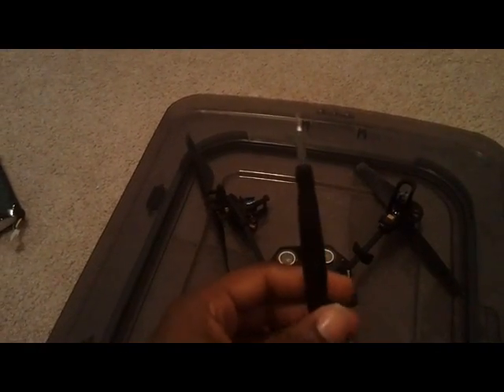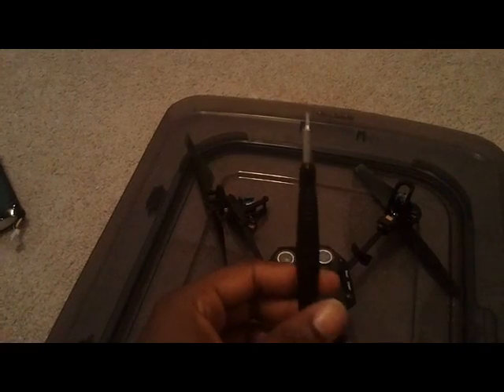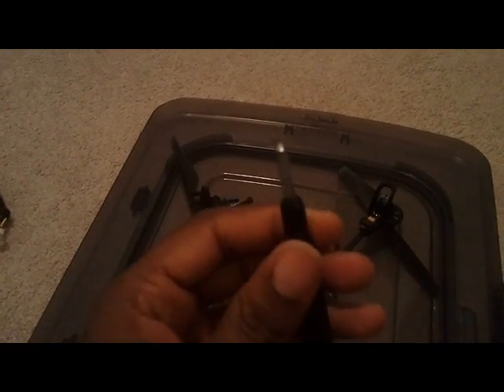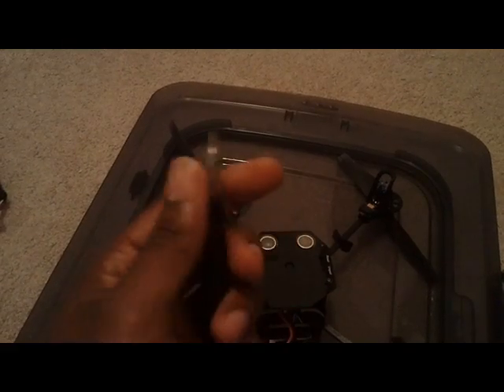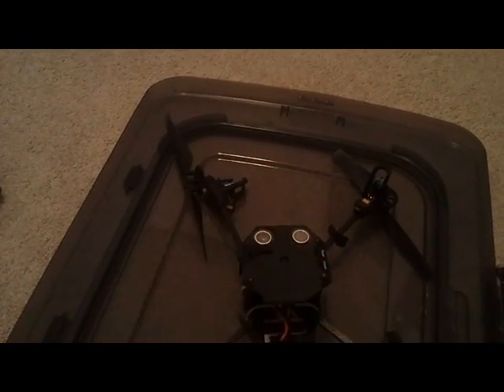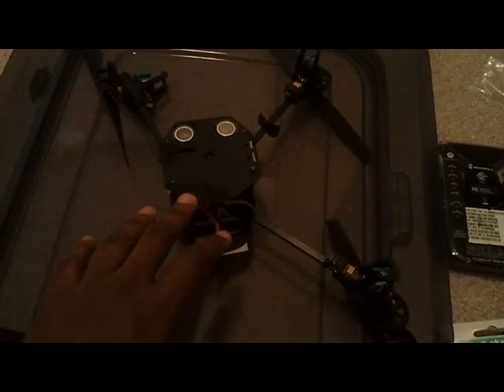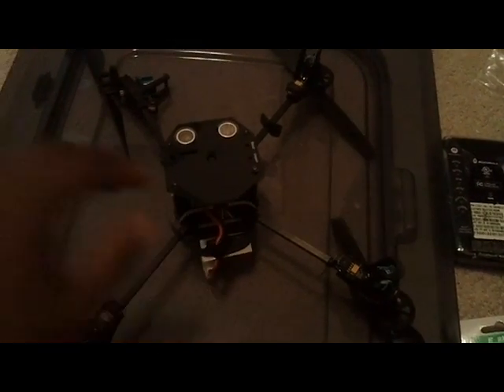I actually bought the AR drone tool that they sell, only because this connection right here — the socket — is extremely small and I didn't have it in my set. I was going to go get it from Home Depot or somewhere, but I just went and ordered the little kit. The bearings are really just what I want to talk about, and I'm about to start my project.